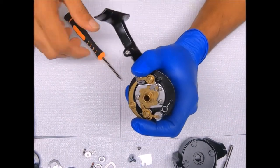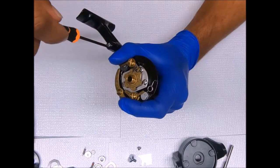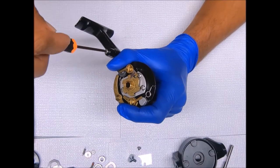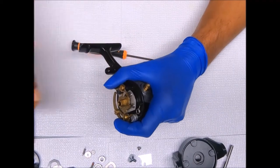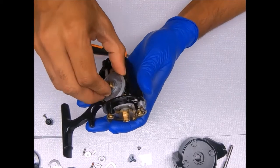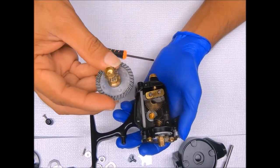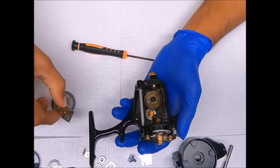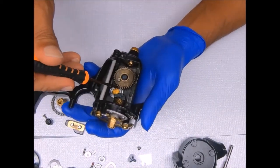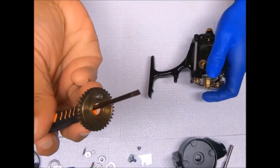Let's go ahead and get this trip bumper off while we're over here, and pull the main bearing and the main gear out. As you can see these are all cleaned already — we'll go ahead and get these re-greased. I like to use a screwdriver to just gently twist and pry this up, which is the crosswind gear.